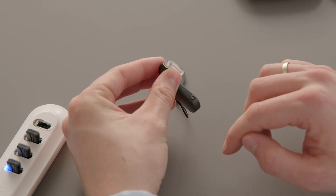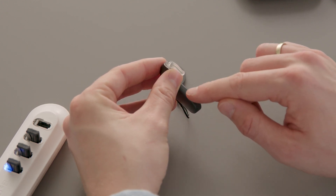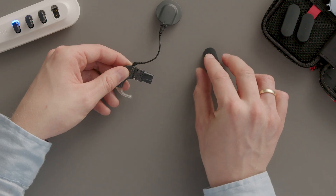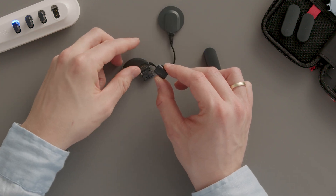If the battery runs out, make sure that the battery pack cover lock is in the unlocked position, and remove the battery pack cover. Then gently remove the battery by pushing it first towards the ear hook, and then removing it.